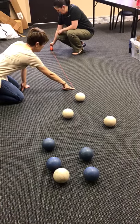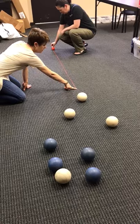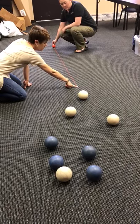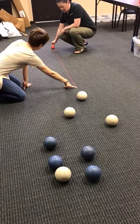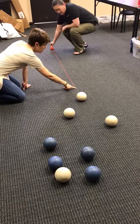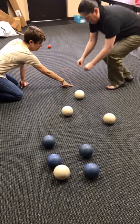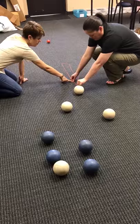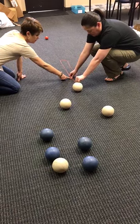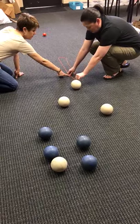In the case where the target balls are not anywhere near the pallina, you would hold the string that you've been given to the top of the target ball or the pallina and extend it out as far as you can. Then come to the other end with the string and measure from the target — the bigger ball — to the end of that string. That would give you that distance.